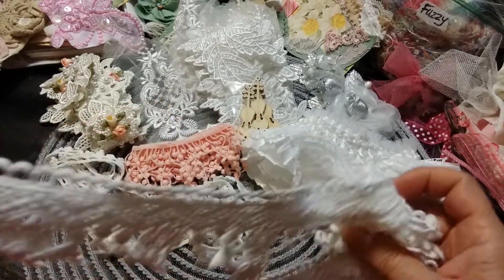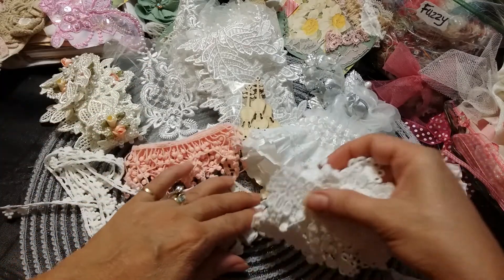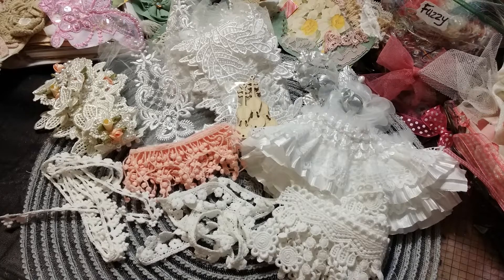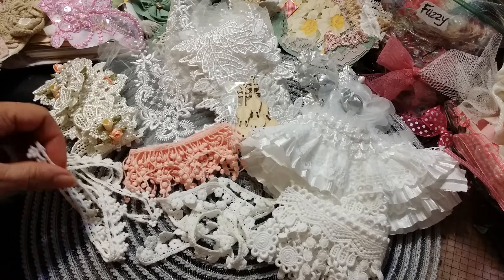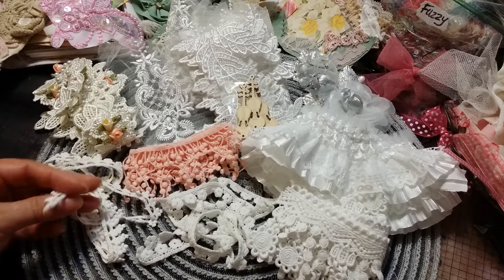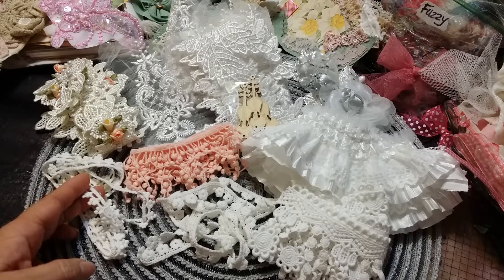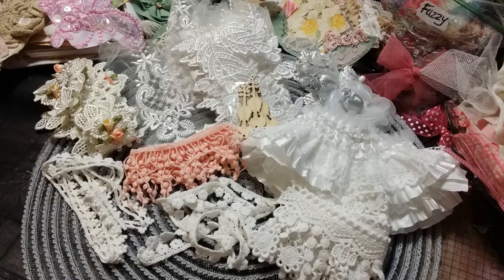This is my gorgeous design team package from Natasha Scrapbook Corner. Please go over and grab yourself some of this goodness. Check out all of the links below — I'm going to have all of the other designers' links, Natasha's channel, and the Facebook group. I will also have my design team discount code in the description so you can gobble up some of this goodness before it's gone — you'll get a discount on your purchase.